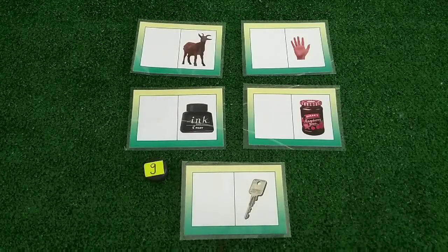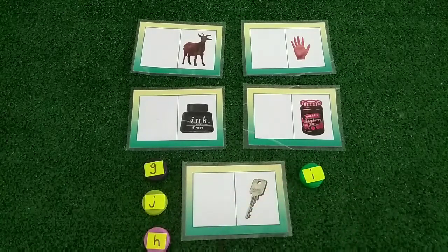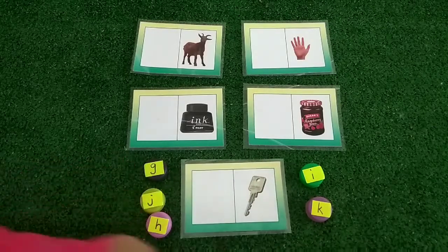Hi! Kids, do you recognize all of these pictures? I'm sure you do! Let's match the starting letter of each of the pictures.